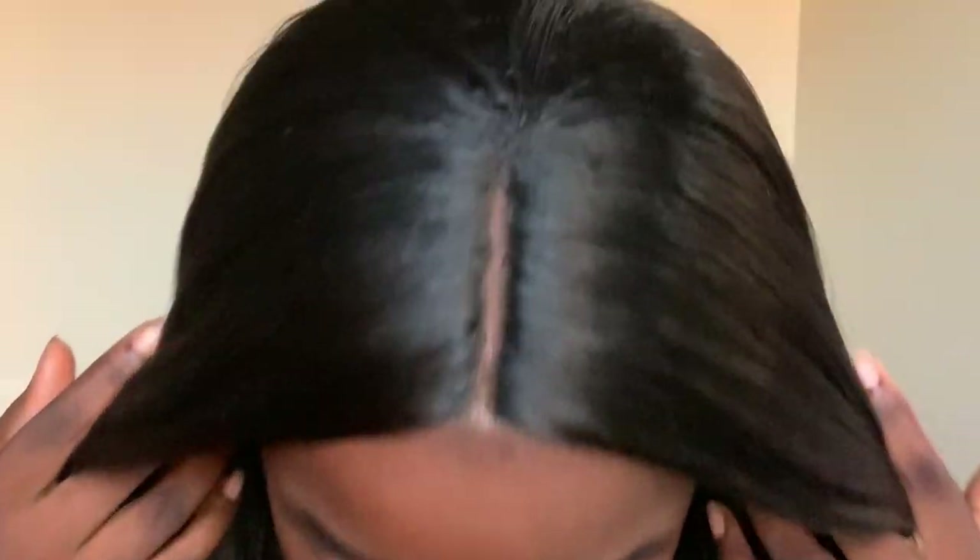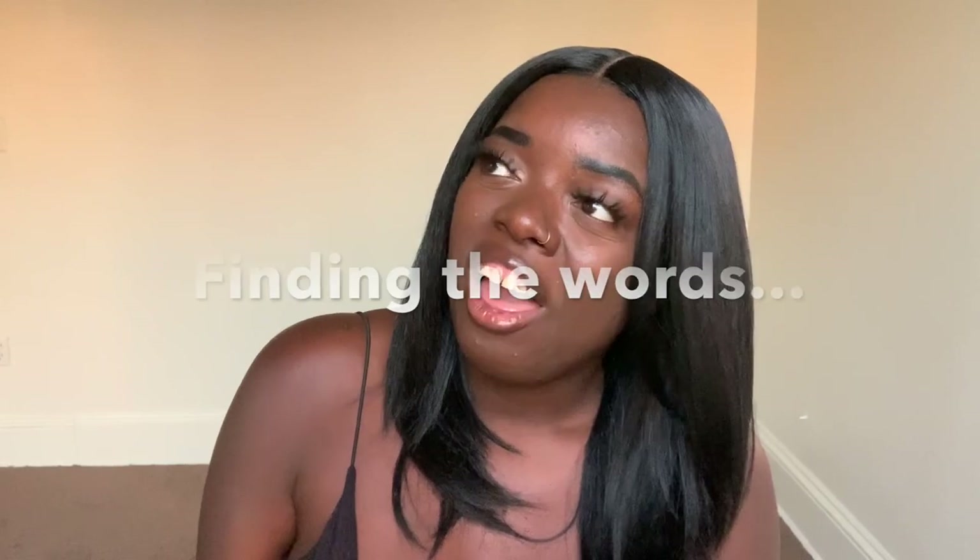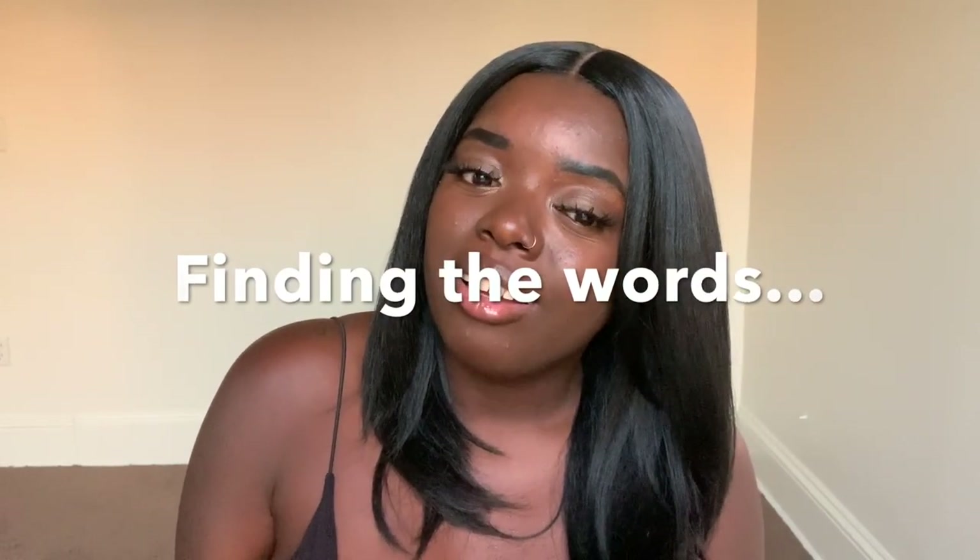Another pro is the parting space. I think Outre always does well with their parting spaces. Look at that parting space — clean, laying flat on my head, so natural. I love that I got this in a 1B color, but I can definitely see this laying so hard in a blonde color or in a 99J. Who's gonna review this in a 99J? Let me know, because I love this wig so much right now.